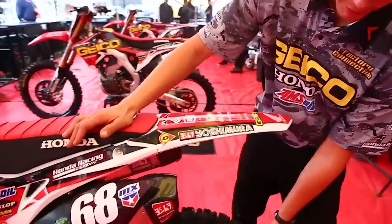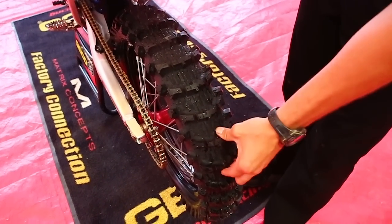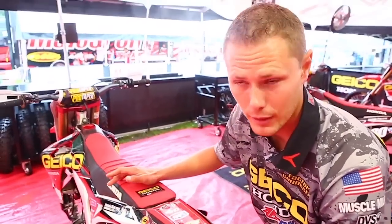We run the Dunlop MX11 rear tire, which has got a scoop and it's great for mud or thick sand like Southwick as well.